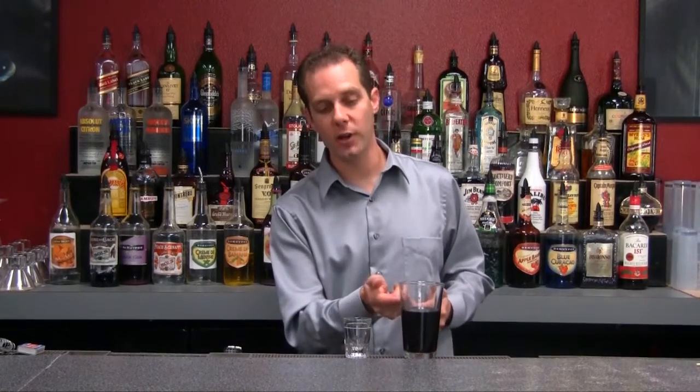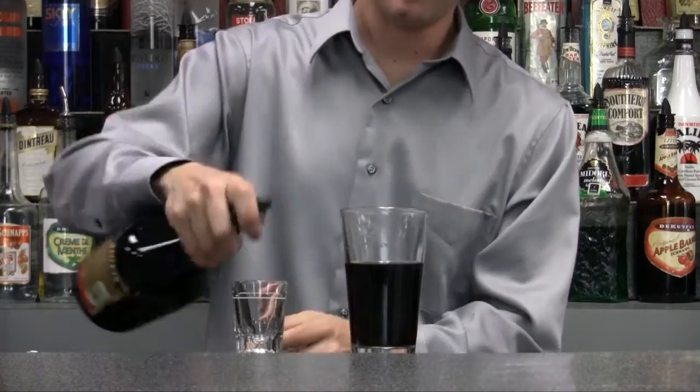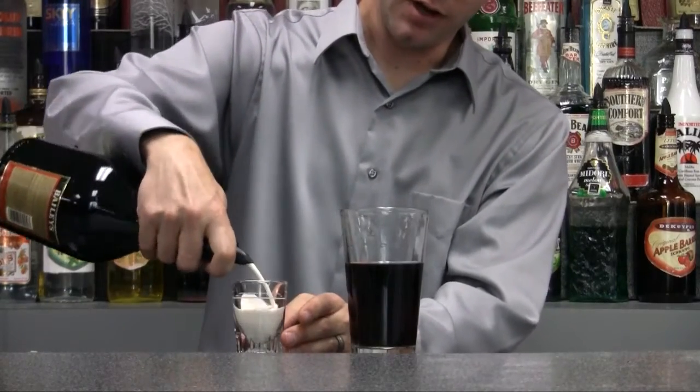First you want to take your pint glass and fill it three quarters of the way up with Guinness Stout. Next, go with your Bailey's Irish cream and pour in half of that.